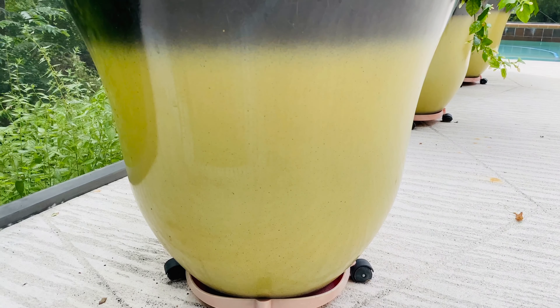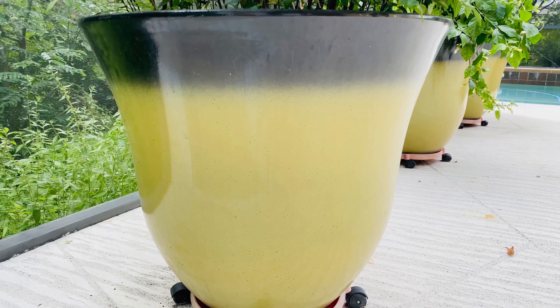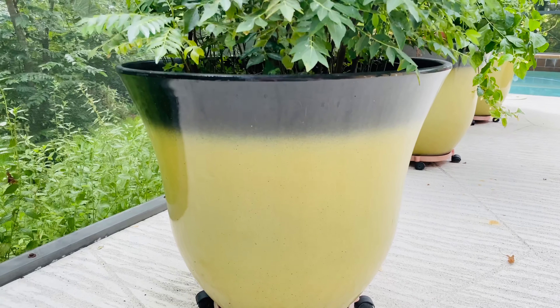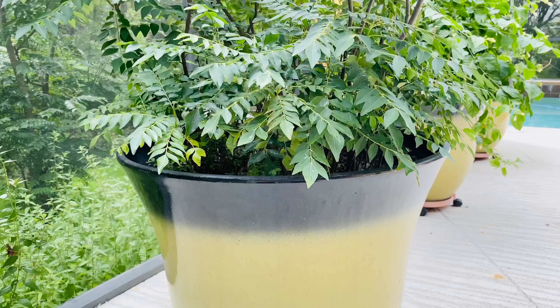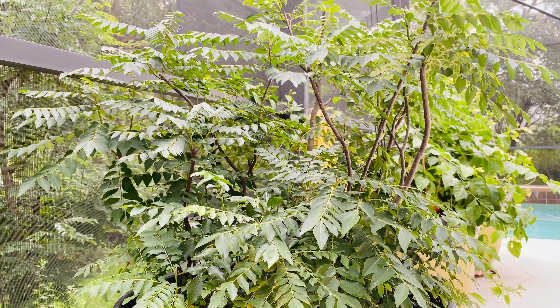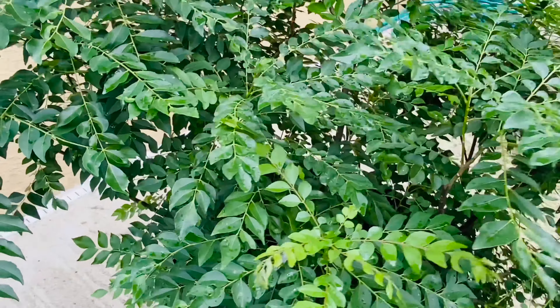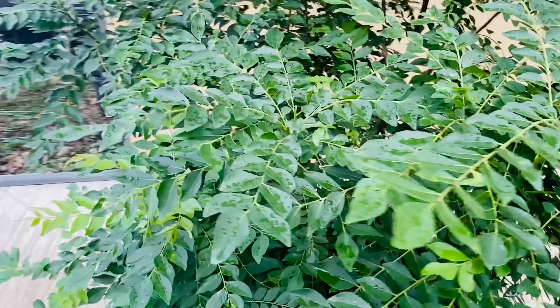In one of my previous videos I have explained that depending on the region where you live, you can decide whether to grow the plant in a container or in the ground. If you live in a region where you get cold frost or snow, then it is best to grow the plant in a container. I have given the link in the description box below on how to grow the curry leaf plant in a container successfully.